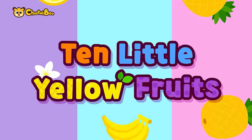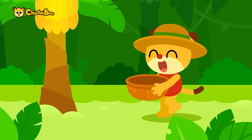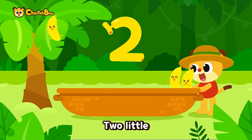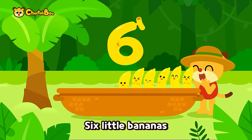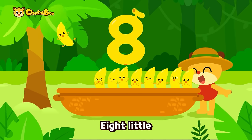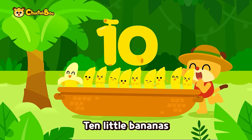Ten little yellow fruits! One little, two little, three little bananas, four little, five little, six little bananas, seven little, eight little, nine little bananas, ten little bananas!